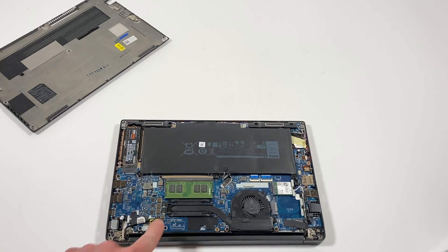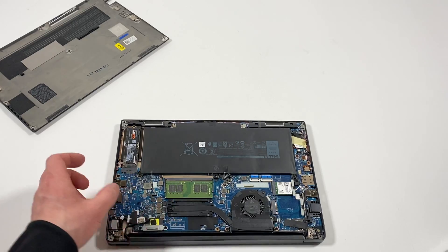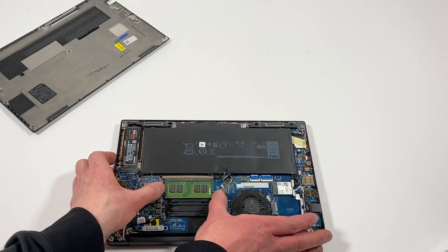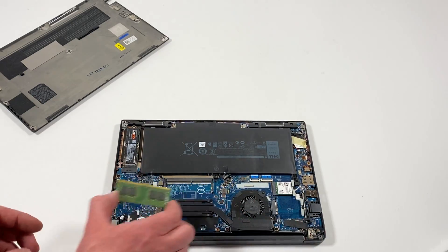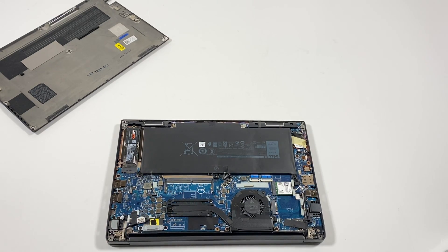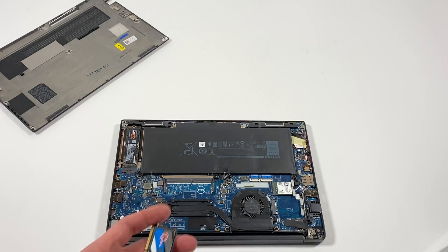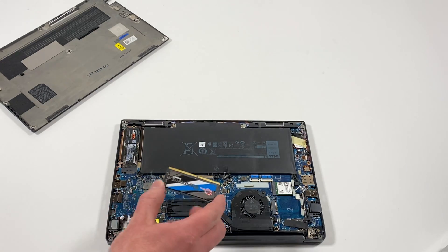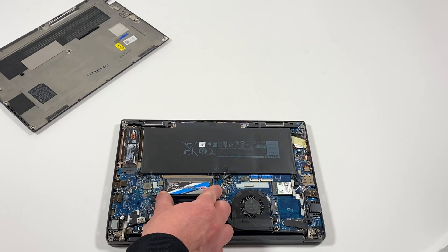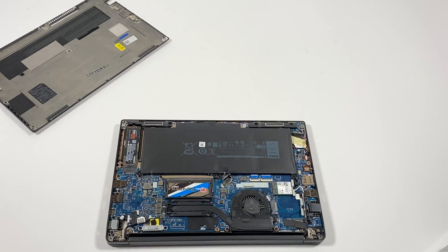The RAM — it's got DDR4 right now, 8 gigs installed. I'll upgrade to 16. It actually has only one RAM slot on this model. So what I'll do is install a single 16 gig stick — that should be enough for Windows 11 Pro.